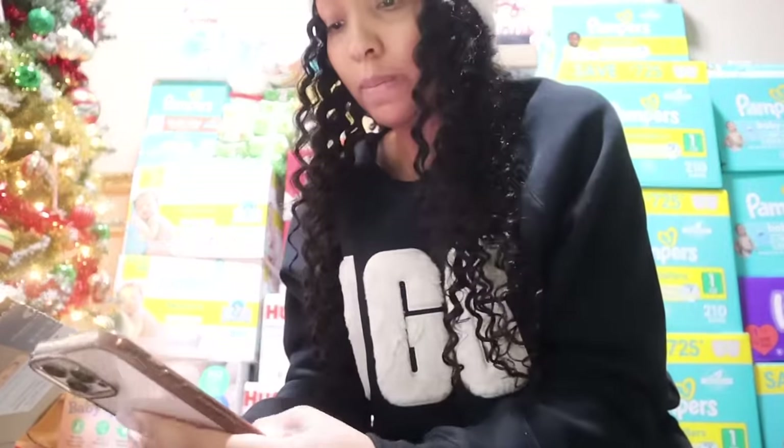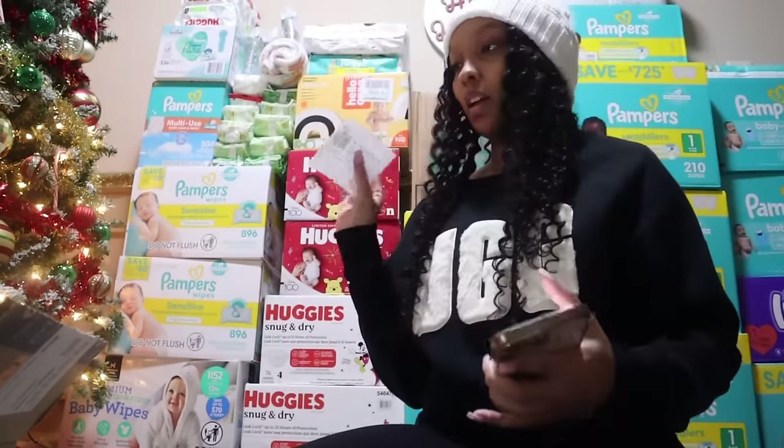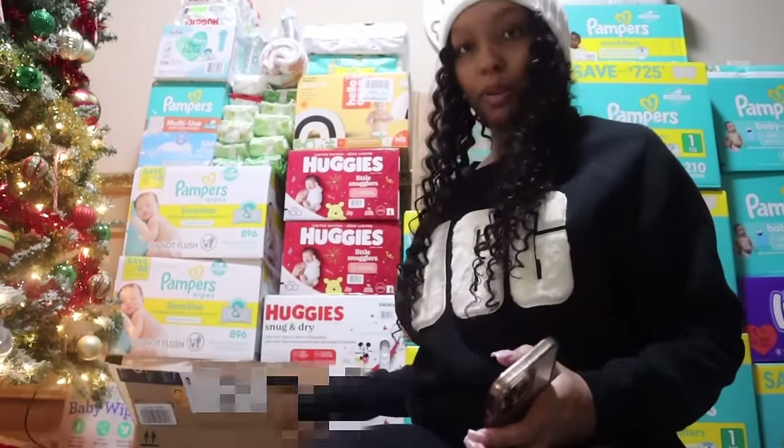Thank you for getting this off of my baby's Amazon registry. I appreciate that so much — this is my first baby's gift from the registry and I absolutely love it. I got to put it in a safe place. I just sent her a thank you note. This is so cool! Y'all, I really took diapers and wipes off my registry just because I have a lot. But yeah, we're heading out to these stores and then coming back home.